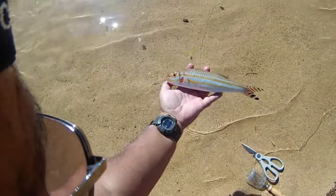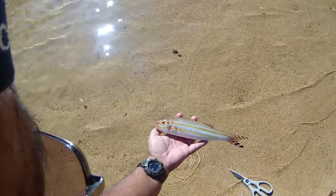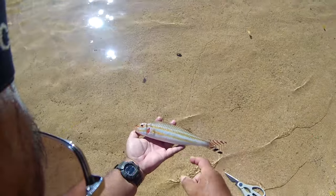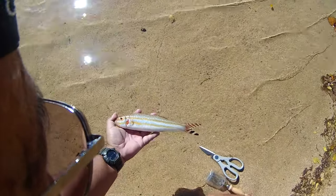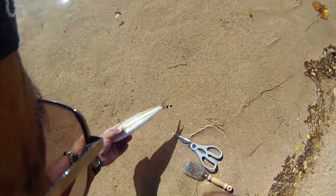Earlier this morning I caught this fish — it's a weke, a Hawaiian goatfish. We call this a nightmare weke because some people reported that if you eat the head you get nightmares. I have no idea if this is true or not, but I don't eat the head anyway. I like it — it's good pan-fried.